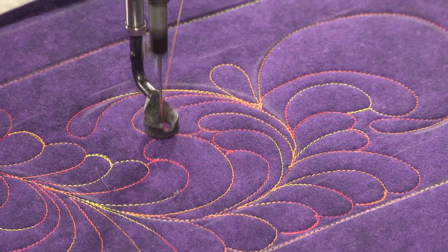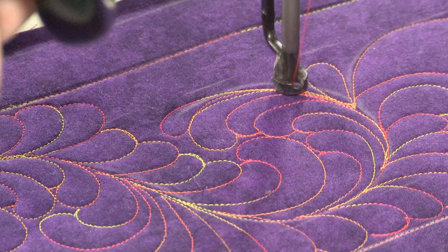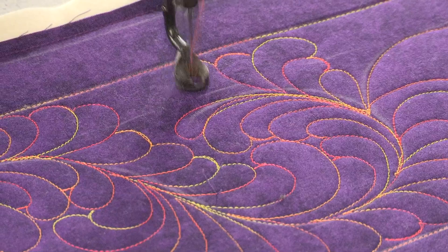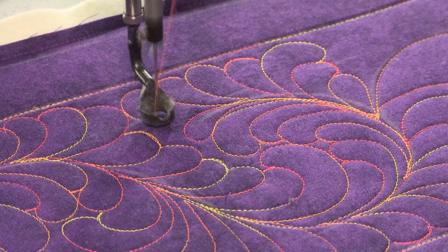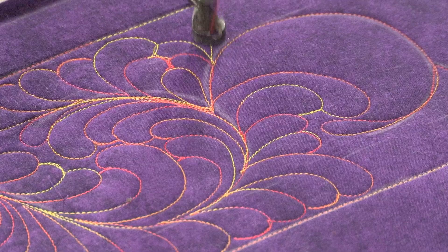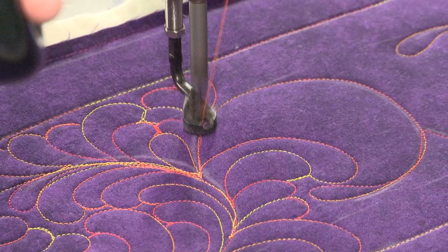I'm going to put a little teardrop in my intersection and I'll show you why in a minute. Now I'm going to have feathers coming off of this spine that will curl this way around that teardrop. See how it fills that space so nicely? I'll work my way out to the end of this spine — up, over, and back in, up, over, back in. Now I'm done with that space. Backtrack down. Now this spine is going to have feathers that curl this way around that little teardrop. See how nicely it fills that space?